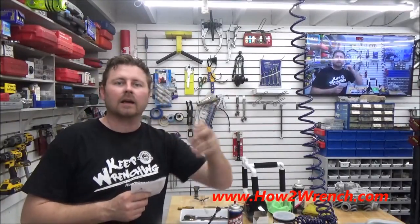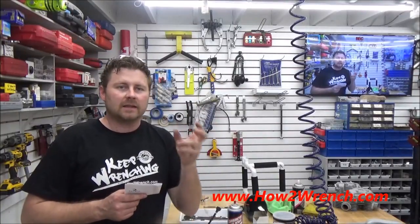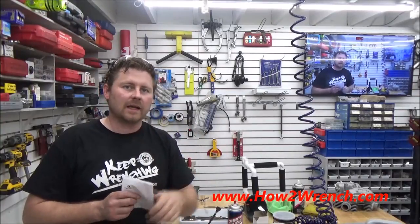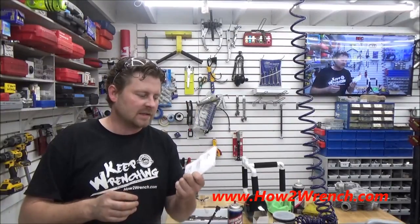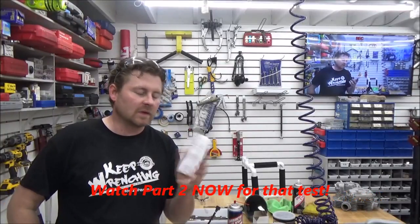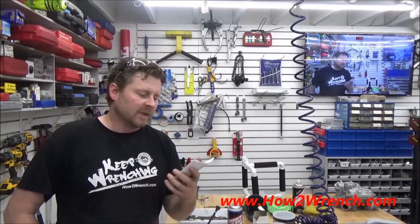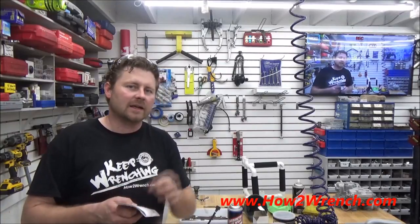When you can make a product that gives them the ability to be safe and work without that delay — thumbs up. This is a 10, this is a big one. Radians, thank you for finding me, for gifting me with this product. I look forward to giving it some long-term testing. Put some comments down below, check out Radians.com. Make it a great day and keep wrenching.